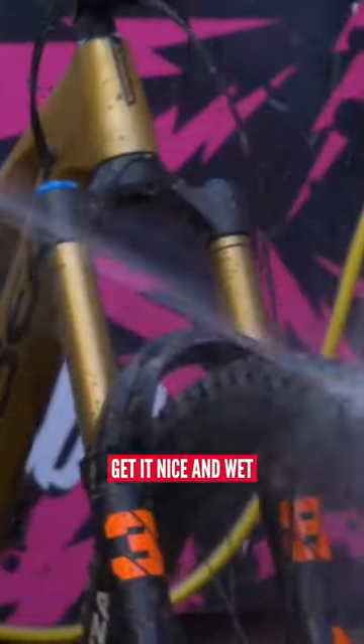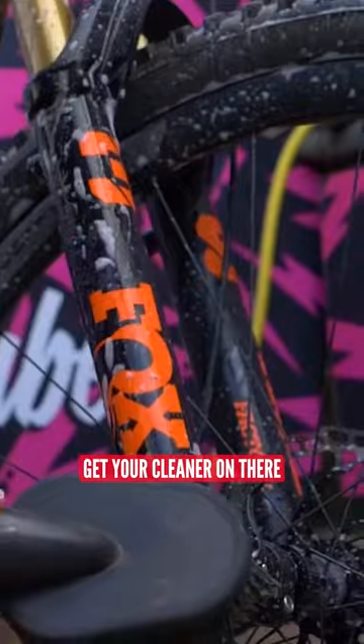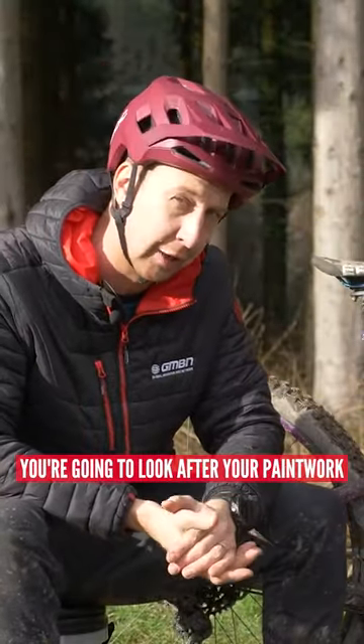Take a bit of care, get it nice and wet, treat it to a hose down first so you can get that mud wet. Get your cleaner on there, agitate it, and then wash it off. That way, you're going to look after your paintwork.